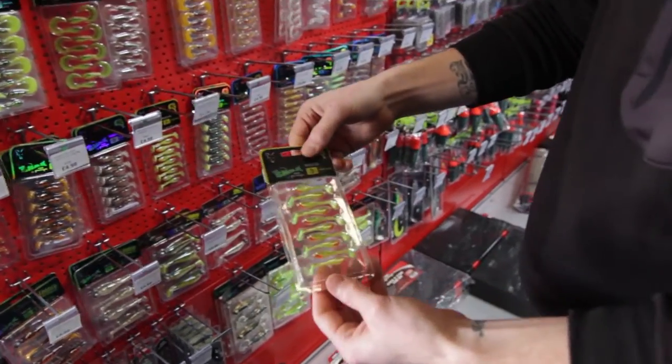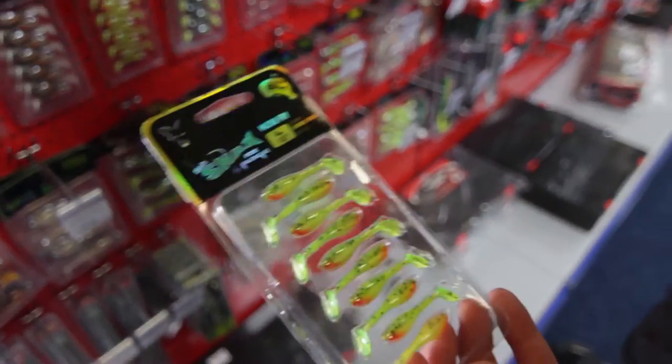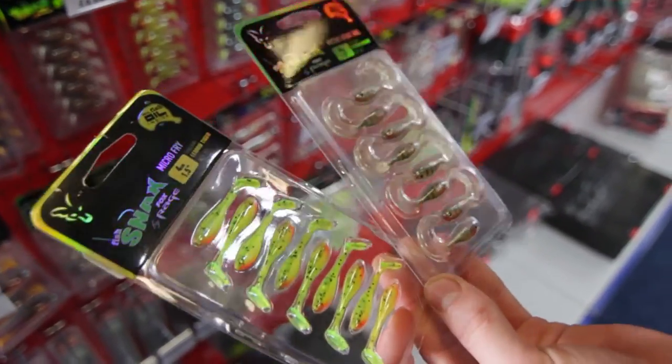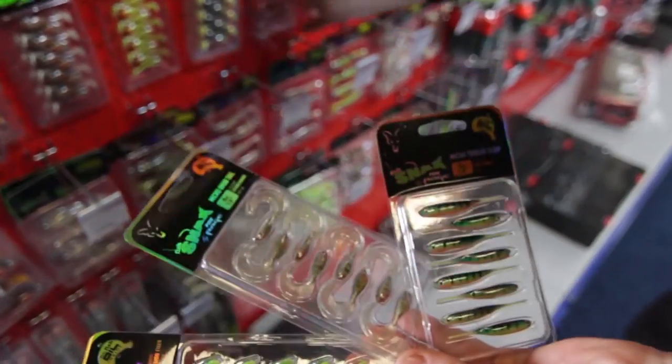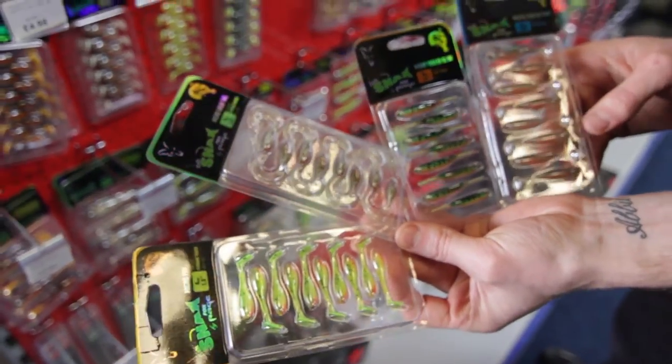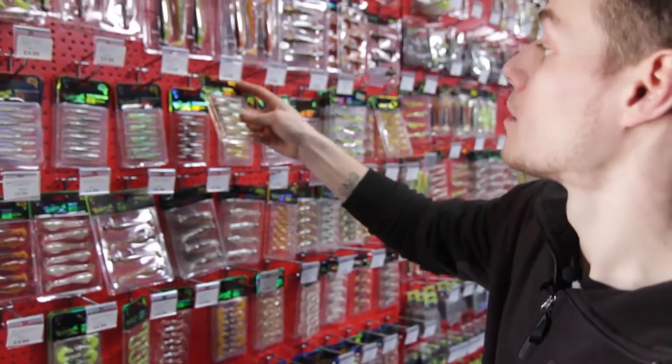Down to the smaller things: you've got your grub tails, your micro-fries, your Tiddler Slows, and your Tiddler Fasts. Full range of all sizes, jig heads to match, all the colours.